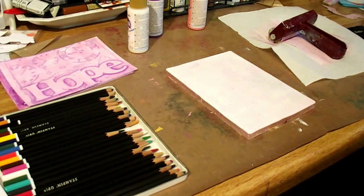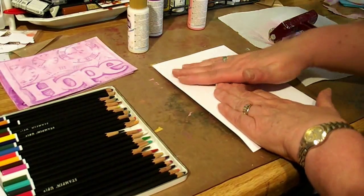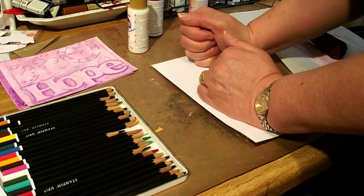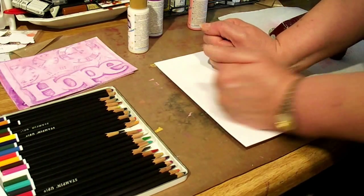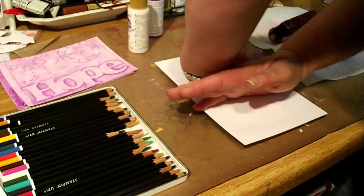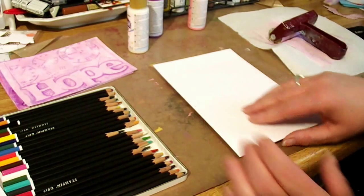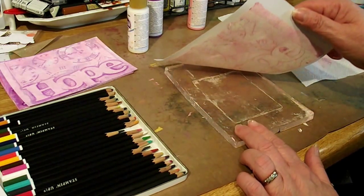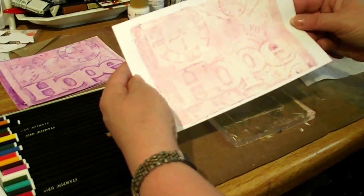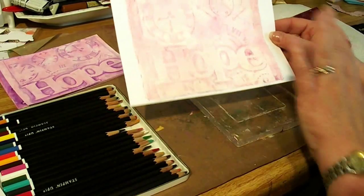Now, here's my five-by-seven sheet. You want to press this, because this is loosening the dry paint underneath the white, so that when you peel this off it all comes off. Now get ready — let's see what we have. Oh, look how cool that looks! This one turned out great. I thought I had messed up, but I didn't.